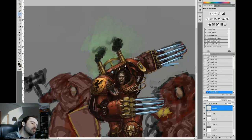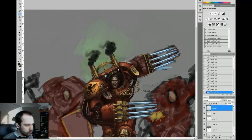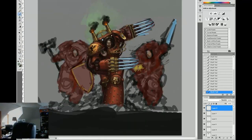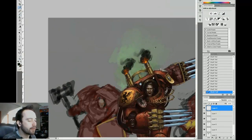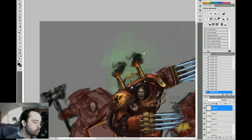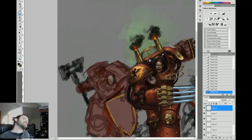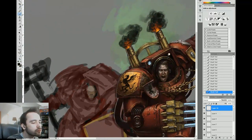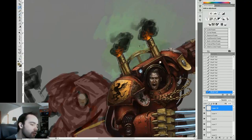Here I'm doing this underlit smoke, representing billowing fire coming out from the smokestacks. That was accomplished pretty easily: some warm orange highlighted with a lighter warm orange, then yellows and some very light yellows. You can see how it resembles underlit clouds now. Easy peasy lemon squeezy.